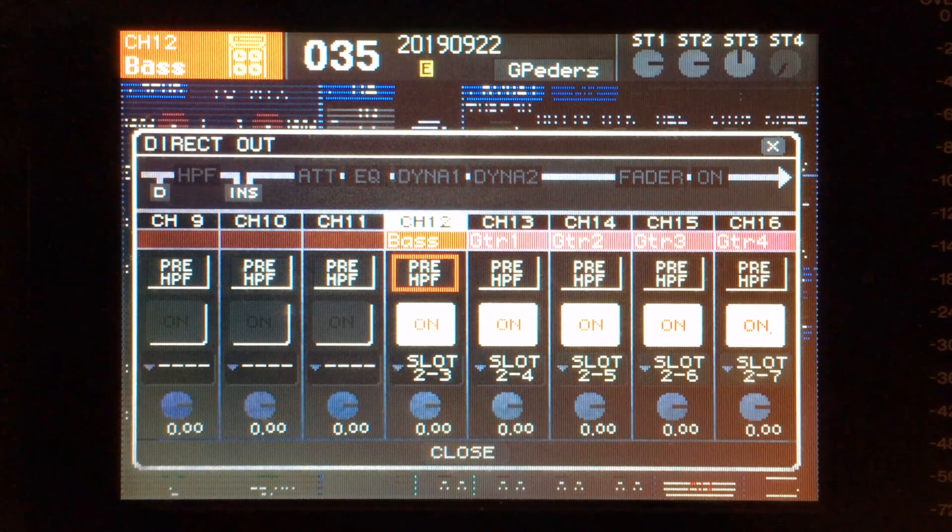Next we're going to see the direct out point. Here you can see it's set to pre-HPF, which stands for high-pass filter. Pre-HPF allows us to bring the signal in, gain it up, and send it right back out with no processing. This is great for instruments because it gives the instrumentalist on stage the exact sound of what we're picking up with our microphones and what's coming out of their instrument. It's really easy for us both to work together and troubleshoot things if we're both hearing the same thing.